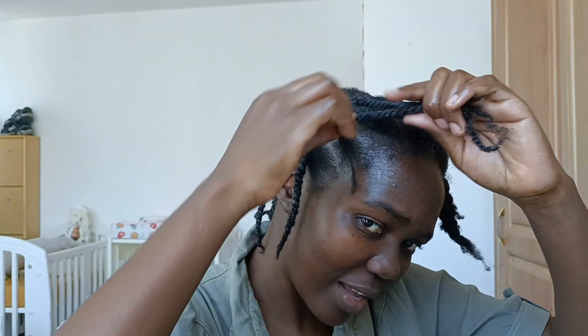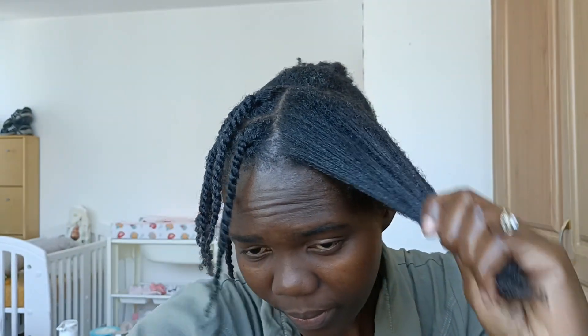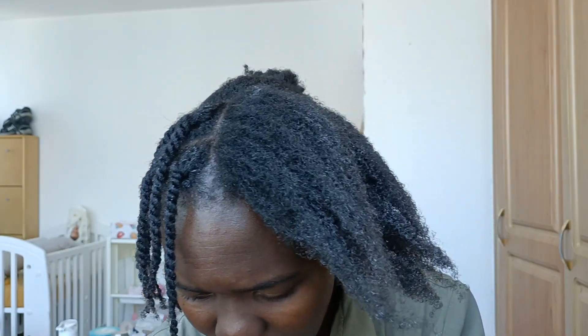I'm done with one side — this is what I have just done. Now I'm going to flip to this side. First I'm going to do the wings, and I'm going to massage the product up to the scalp.